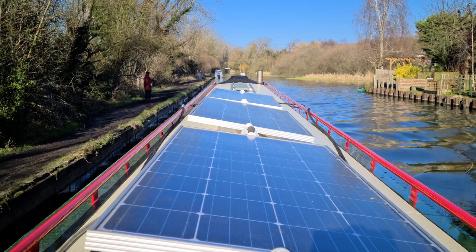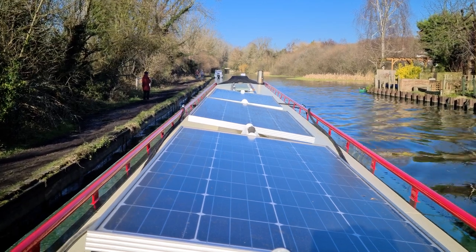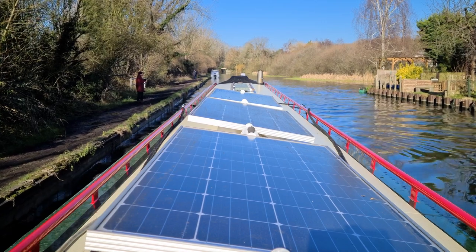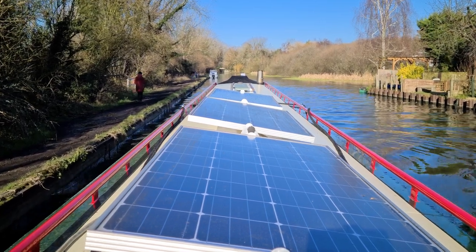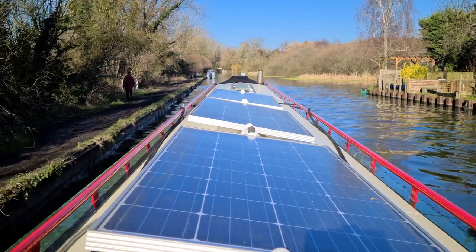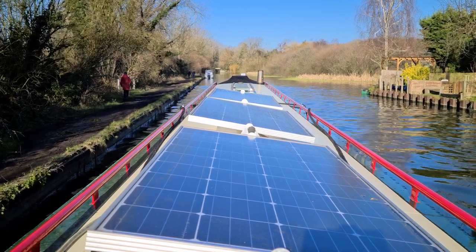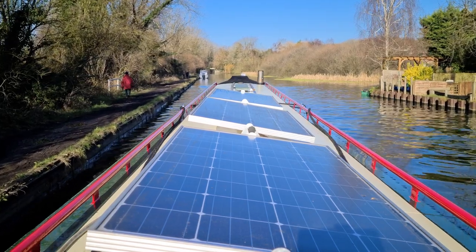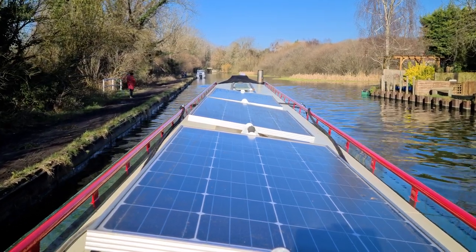We're going on a water run today because I've just run out of water. I just about got out of the shower in time before the water gave out. And first of all I've got to turn the boat around. As you can maybe see, the canal is not wide enough here, as it is in most places, for a 58-foot boat to turn around.